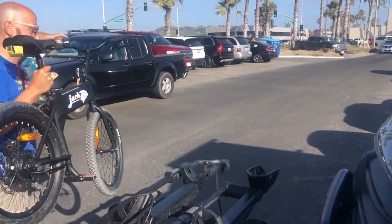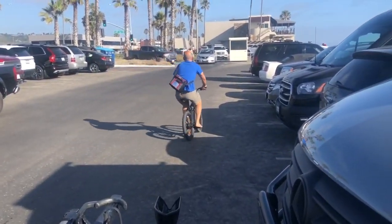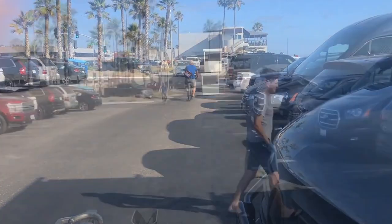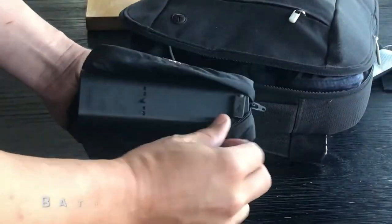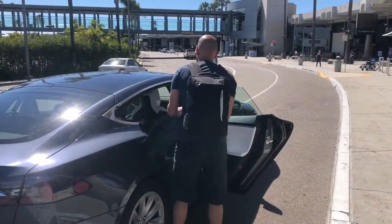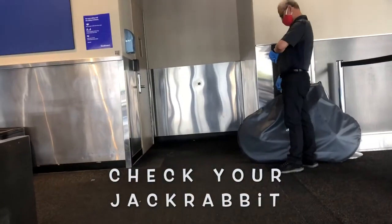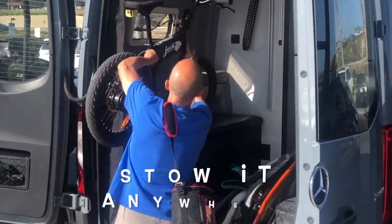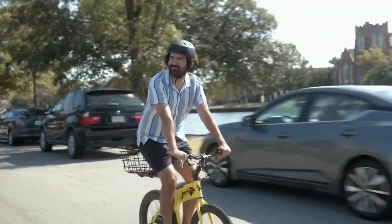Back to the speed and range — normally I'd call these drawbacks, but with this small battery you get some benefits. First, it's small enough that airlines will allow you to fly with this thing. Find me another e-bike you can carry on. And with the small battery, this thing is actually super light for an e-bike: 23 pounds. Like, lift-it-with-one-strong-finger light, which will come in handy if and when you actually run out of juice.